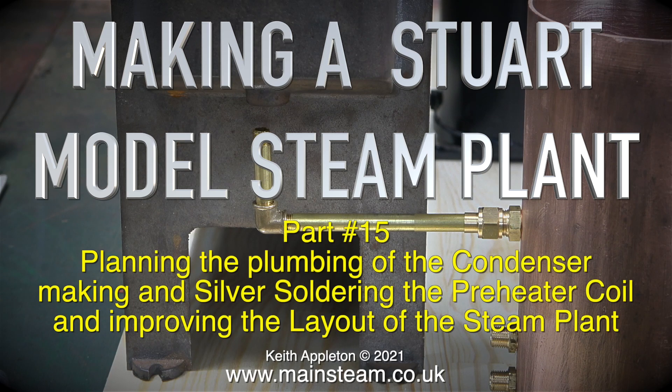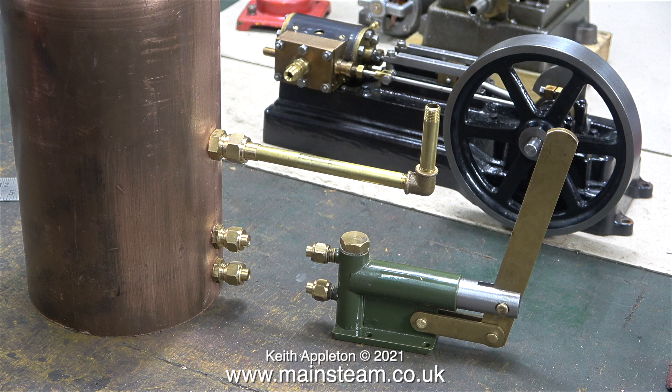Welcome to part 15 of making a Stuart model steam plant. In this episode I'm planning the plumbing of the condenser, making and silver soldering the preheater coil, and improving the layout of the steam plant. As I now have quite a lot of PM research piping, I'll probably use that to pipe the condenser's exhaust outlet to the chimney of the boiler.